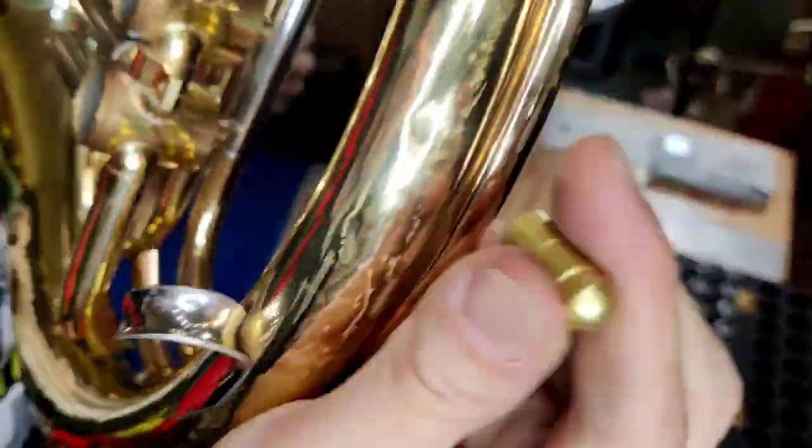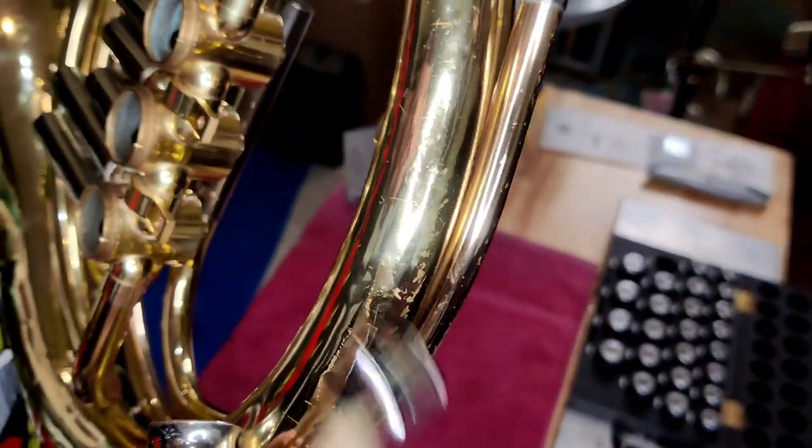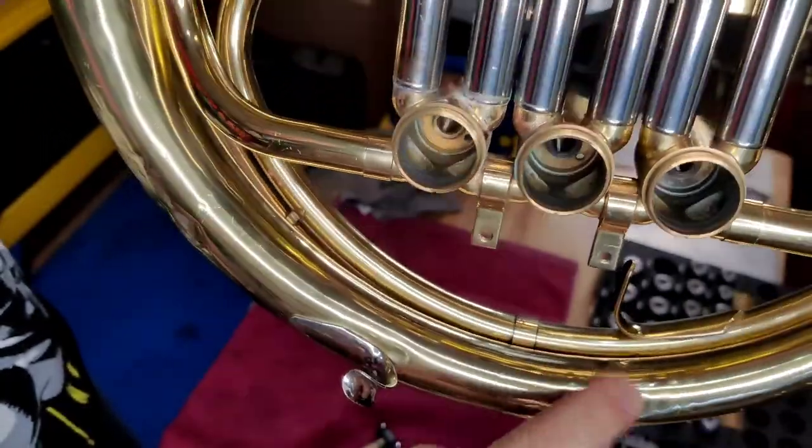Work on this French horn just became a whole lot easier, as no additional modification work is required on these larger size dent balls.